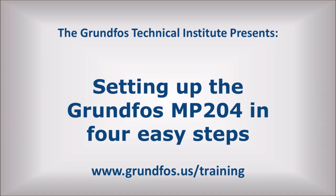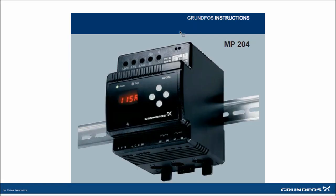This video is going to show you how to set up the MP204 in four easy steps. Everything we're going to cover in this tutorial is covered in our MP204 quick guide that shipped with the product.